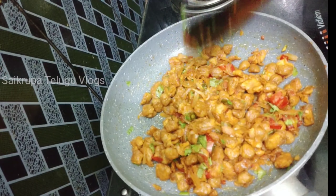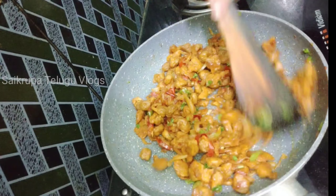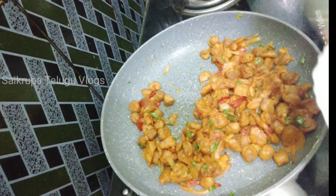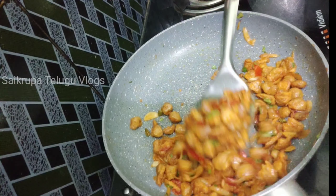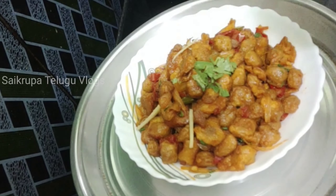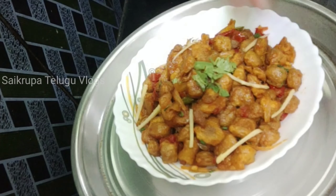You can serve this dish with rice or roti. You can also make it Chinese style with soy sauce and chili sauce, or keep it Indian style. It is a delicious dish. Please like, share, comment, and subscribe if you enjoyed this recipe. Thank you for watching my video.